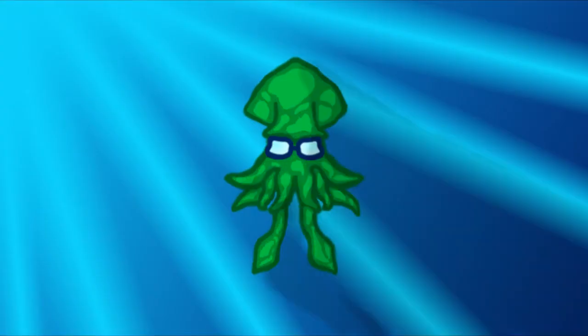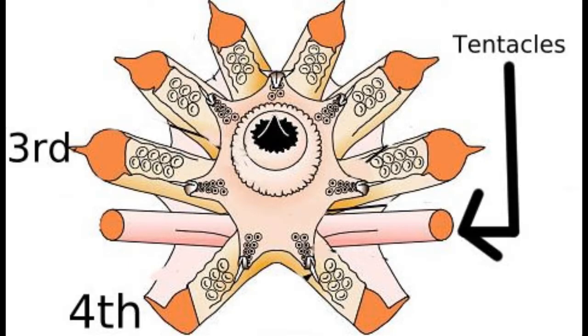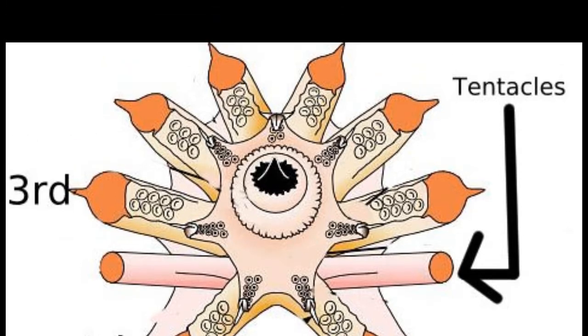Now, in the last video I said that squid arms were numbered — the pairs were numbered — and the squid tentacles sit in between the third and fourth pair, and they normally come out from the head right next to the beak.